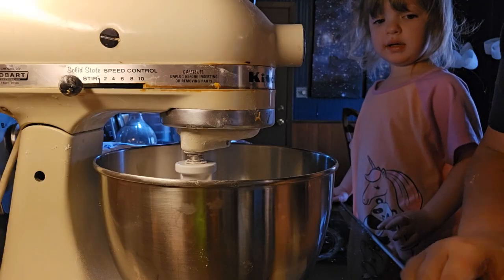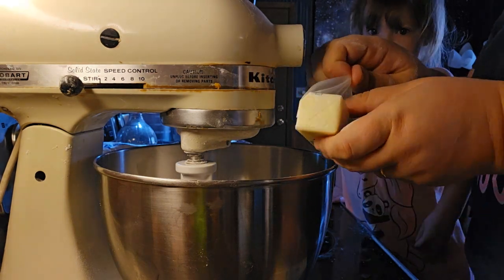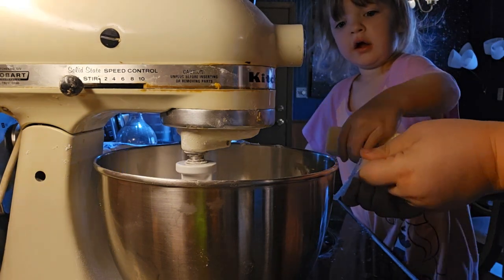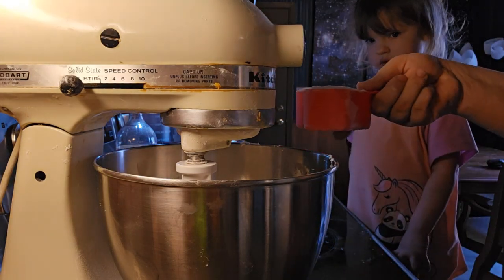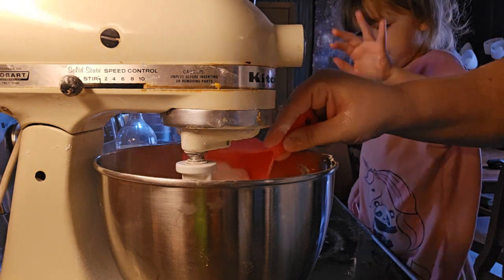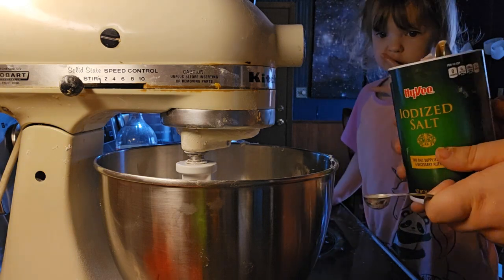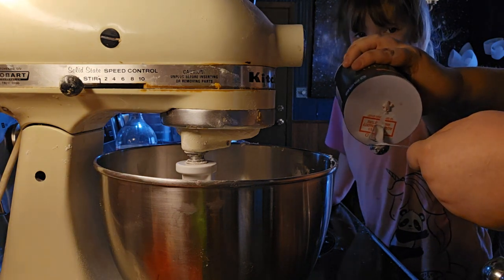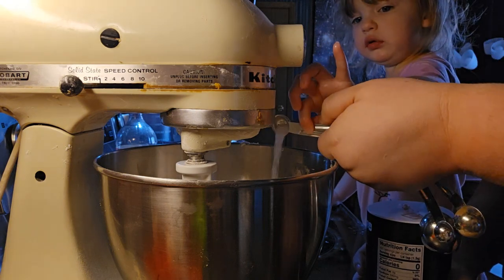Then we are going to put in one cup of butter into a separate mixing bowl, and then we're going to put in one cup of sugar — dump it in. And then half a teaspoon of salt.